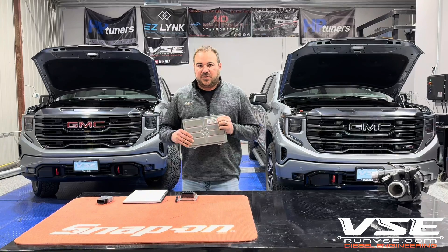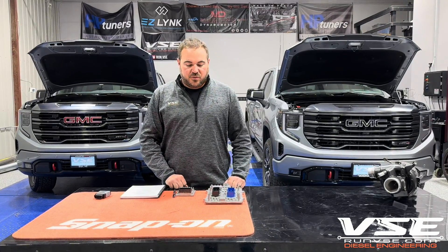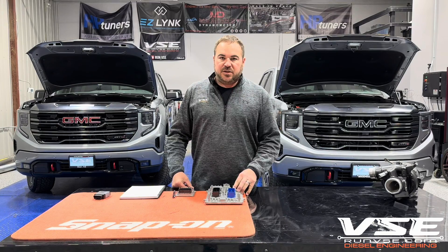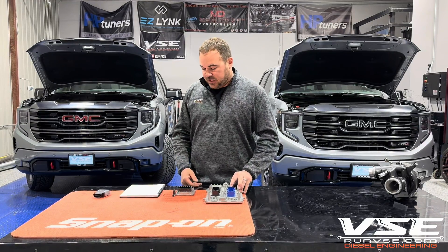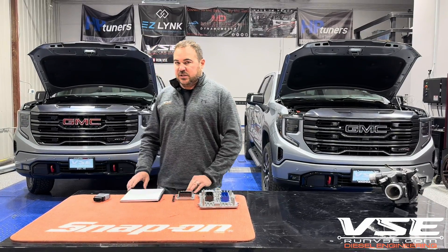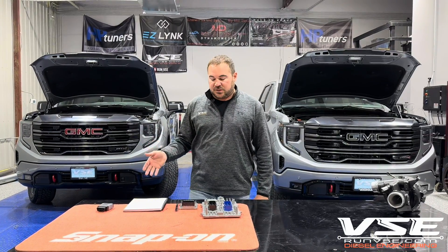The E66 is found in the LM2 refresh trucks like I have on my right. That E66 has kept us from tuning these trucks for quite a little while. If you guys have been following us, you'll know we've done a ton of the LM2s. Previously those LM2s that we've been tuning have an E46 controller in them. Those LM2s did not have GM Global B. So what's applicable is the LM2 refresh trucks and all the SUVs minus the 2024 SUVs.